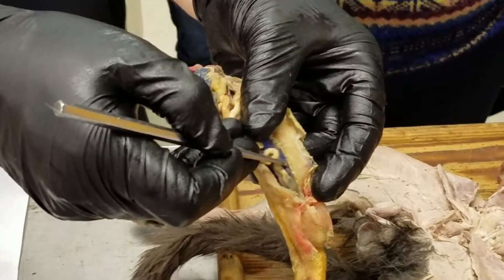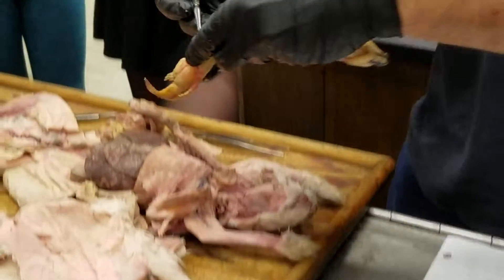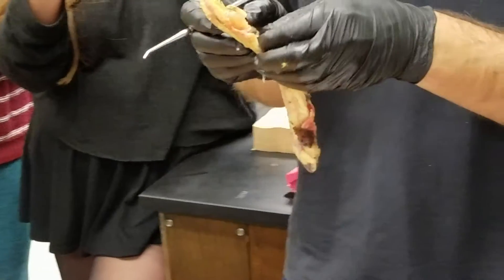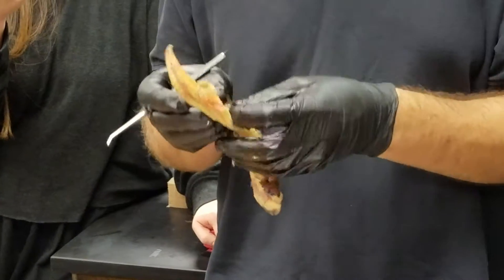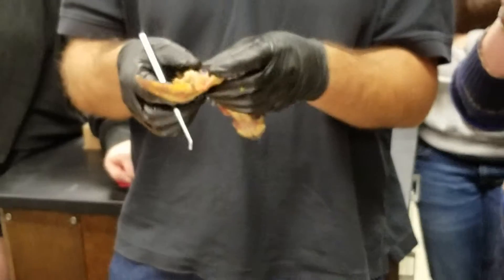That tissue is the opistonephric kidney — all in there. If you pull the arcanephric duct away from the kidney, you can sometimes see the little collecting tubules running over to it, draining the urine from the kidney into the arcanephric duct.